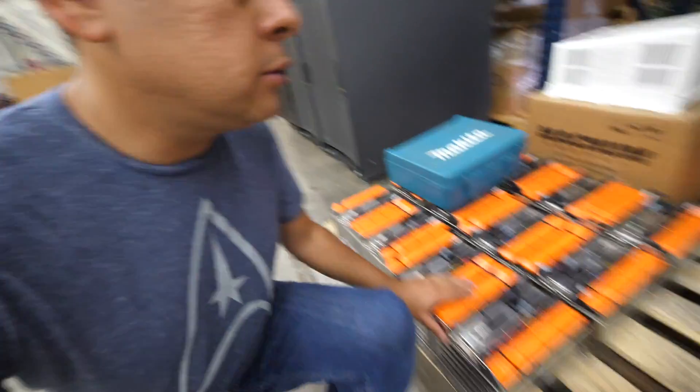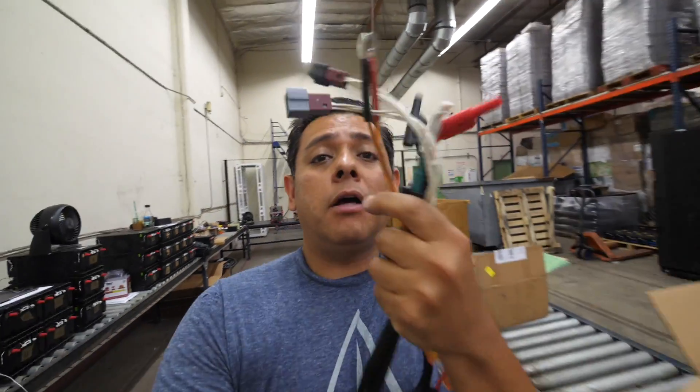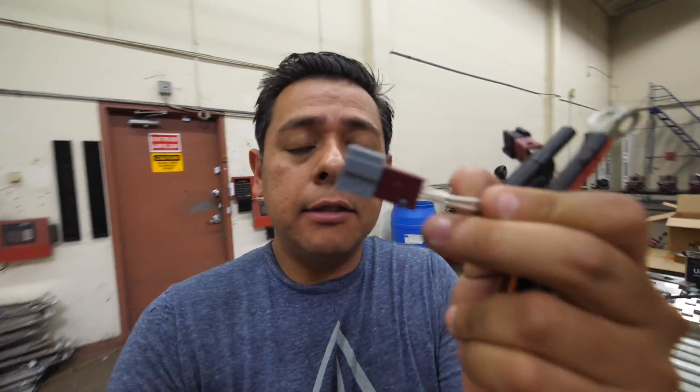It's going to be the same procedure for these Samsung modules and for these other modules right here. The only difference is that the cables we make to connect to the modules will be slightly different — I'll need the specific connectors for each module type to be able to connect them.